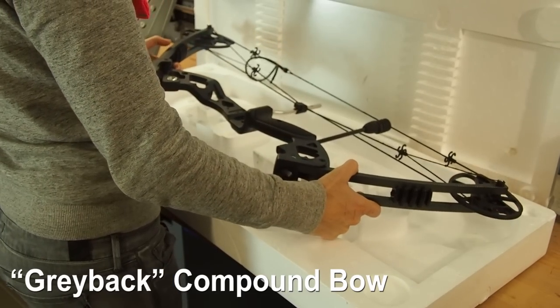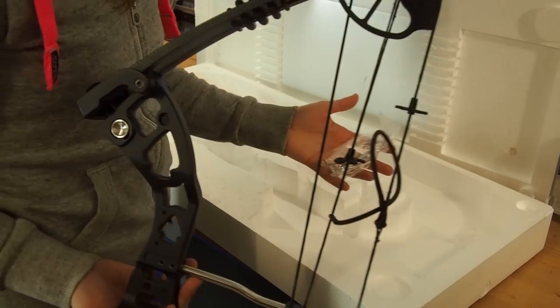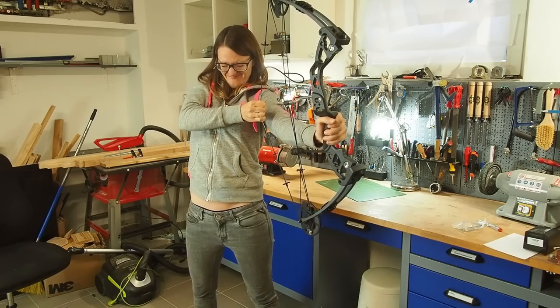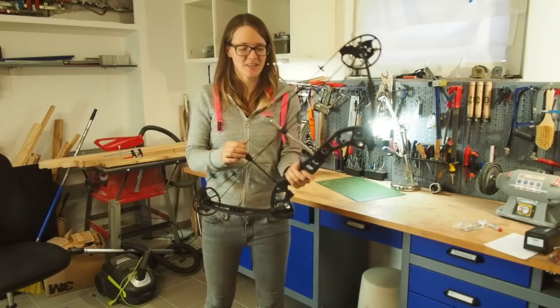Oh my god, look at this bow — it's beautiful! Some hex keys are included. I still have to lower the poundage; I cannot pull it otherwise.